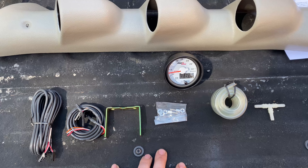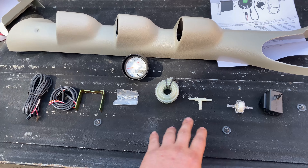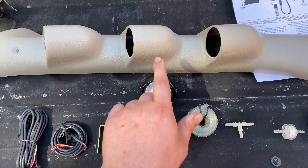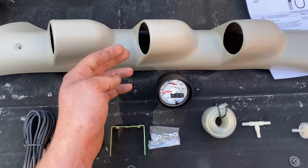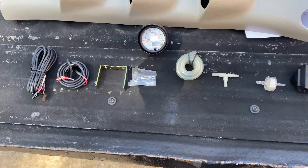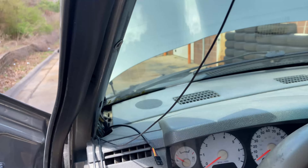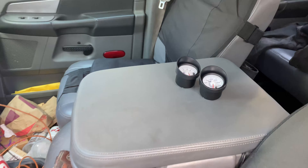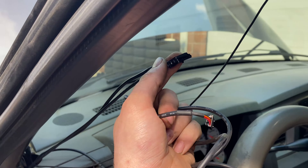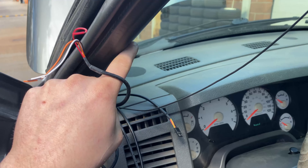The gauge is also powered by this, so we can wire it into our existing gauges and it'll all work the same way. Got the pillar out of there very carefully. Pulled the gauges out and got some wires hanging here. I'm going to move the transmission temperature gauge to the top, the wideband is going to stay at the bottom, and in the middle is going to be the boost gauge.